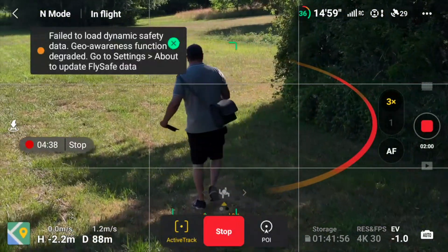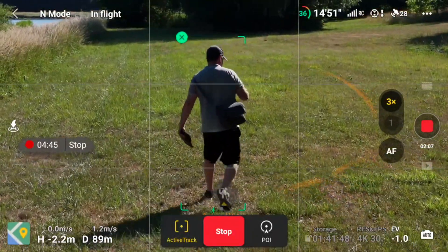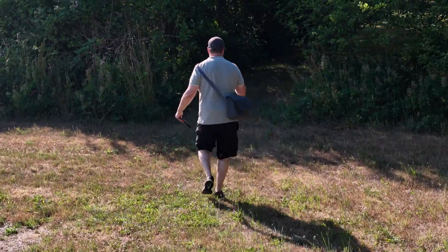Look how many changes there are in the light here that it can figure this out. This is pretty amazing. But we're not done yet — I'd be surprised if it can manage to do that.